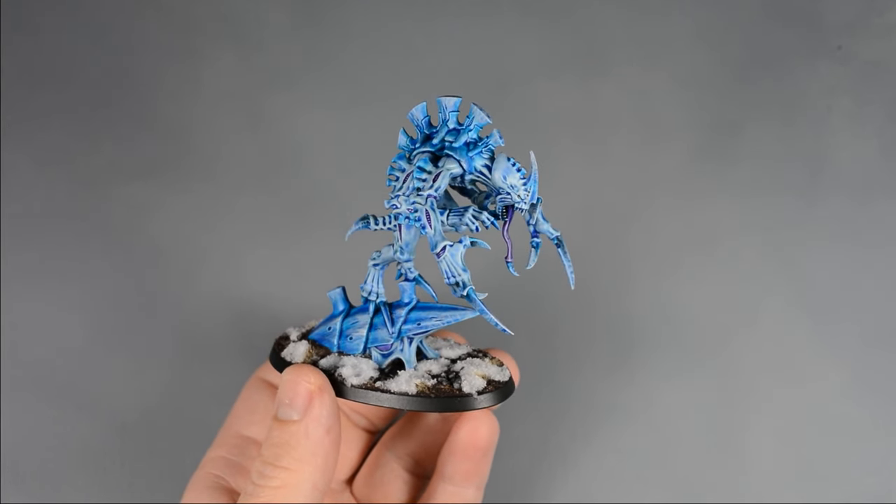There's only one mix in this guide, so let's get it out of the way first. I mixed about three parts Apothecary White to one part Aethermatic Blue — just enough blue to tint the white slightly. Then I painted this mix over the entire model, working one section at a time.